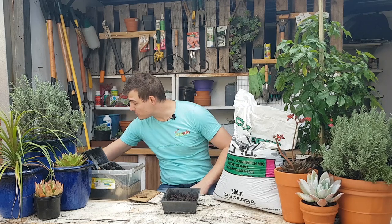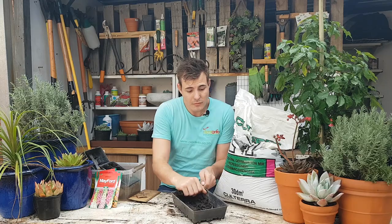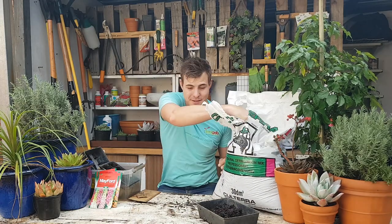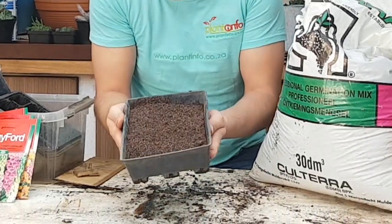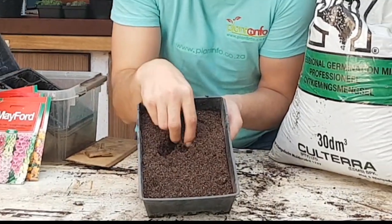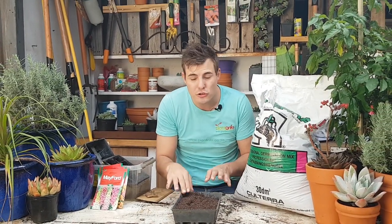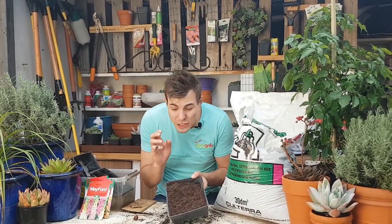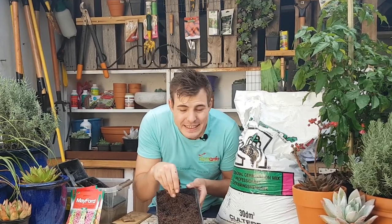So let's get into it. I've got some lovely little foxglove seeds over here, and on this side I've got a beautiful growing medium — the germination mix, a ready-made seedling germination mix. The reason I like this one — have a look at how fine-textured it is. You can make your own seedling germination mixture using peat moss, vermiculite, and some compost, but typically you're going to struggle to get it to this sort of fine texture.